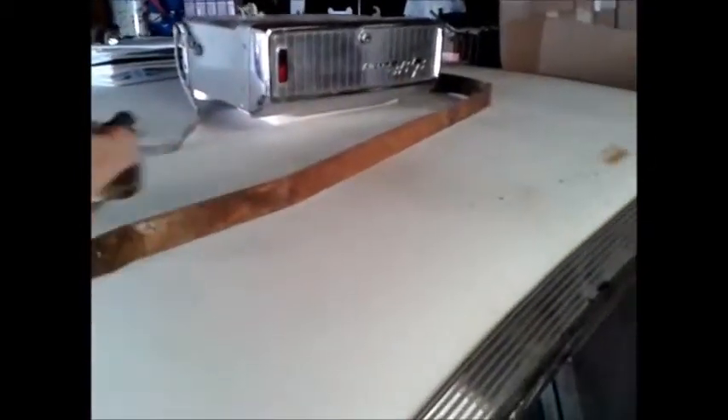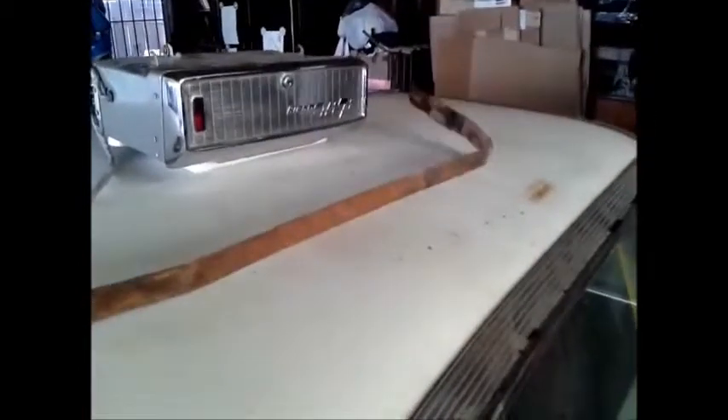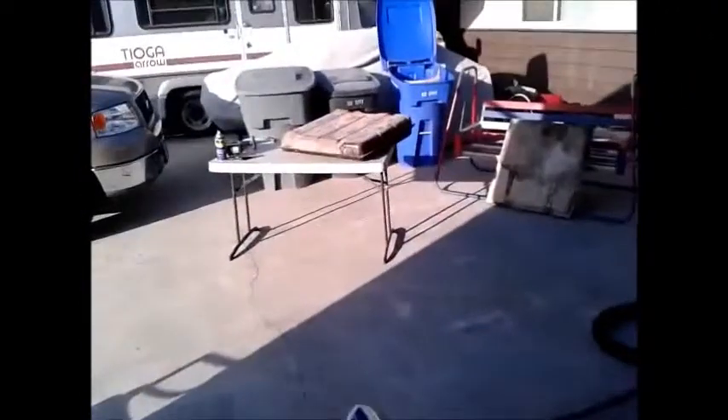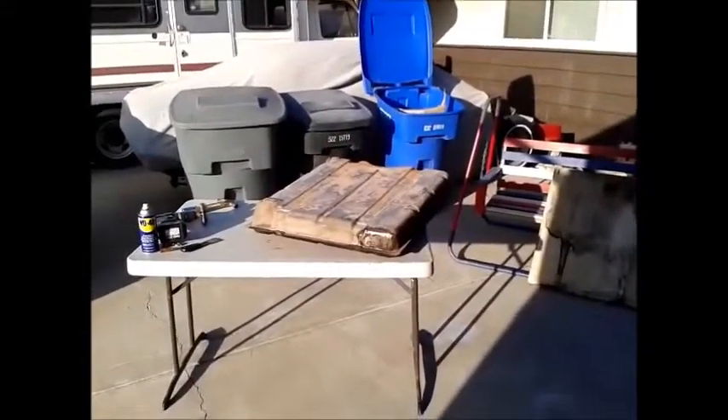I have to straighten out and resurface my tank straps. I don't know where the other one is — it's probably still hanging underneath the car. But all in all, it feels good to be getting a little bit of work done on her, and hopefully she's back on the road before too much longer. I'll try to get some more footage as things progress.